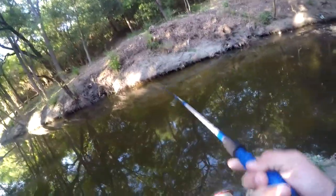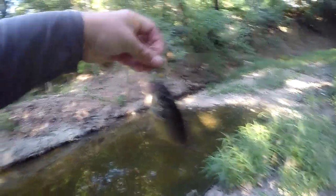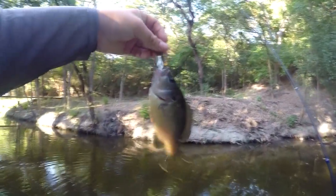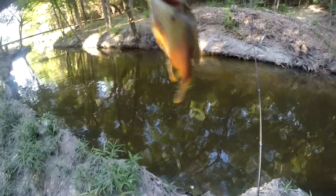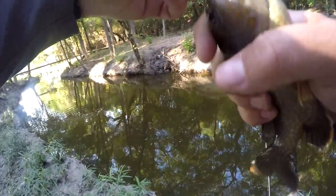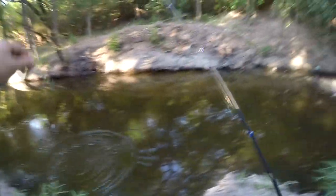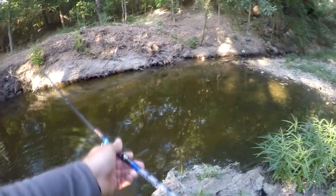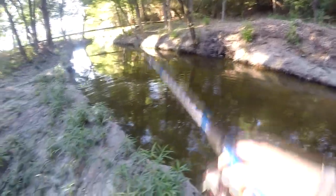Is that a fish already? Wow, look at that — first cast, got one almost instantly. It's a little sunfish, on the first cast. Went right after it. That's always a good sign. There's my first cast challenge I shot out here a while back where I didn't get anything.